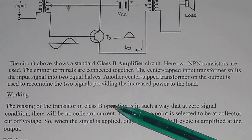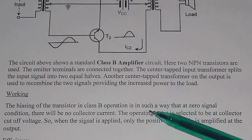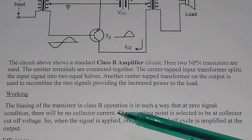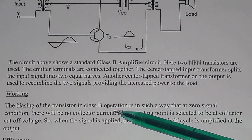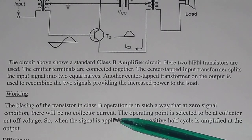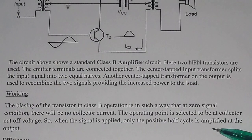The working of the push-pull amplifier or class B amplifier: the biasing of the transistor in class B operation is in such a way that at zero signal condition, there will be no collector current. In class B operation, there is no collector current. You have to bias the transistor in such a way that when there is no signal given to the input, no collector current will flow. The operating point is selected to be at the collector cut-off voltage. So when the signal is applied, only the positive cycle is amplified at the output.